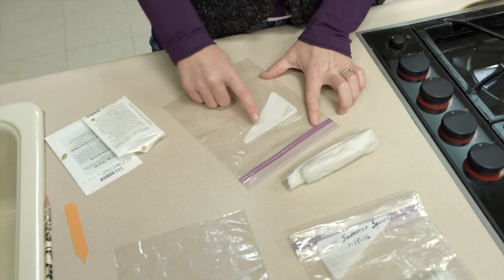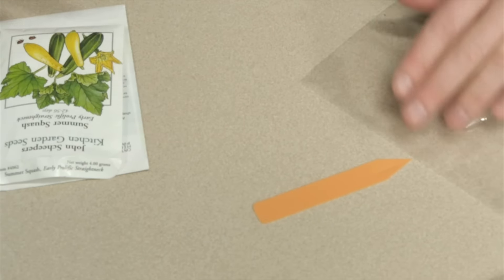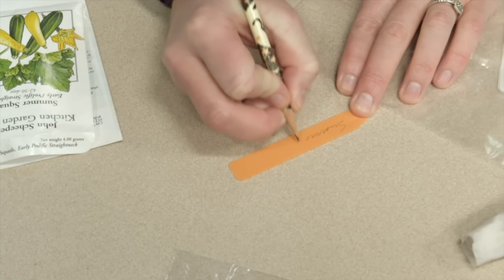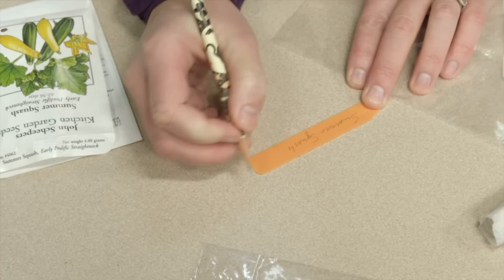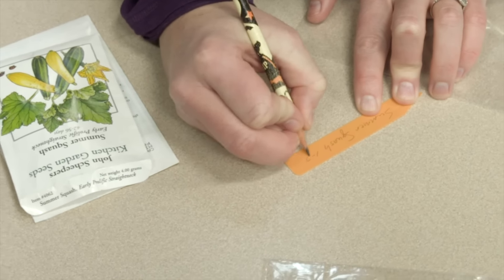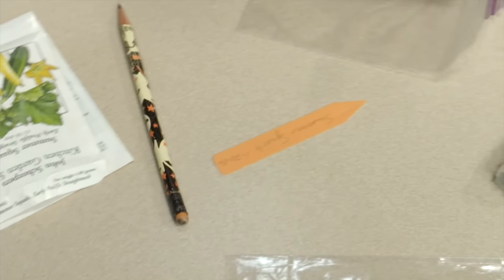You want to make sure that you write either on your baggie or on a label. If you do it on a label, it's kind of nice because then you can use that label when you plant up your seeds later on. We want to make sure that we write what kind of plant we are growing. In this case, we are testing summer squash, and the date is January 20th of 2016.